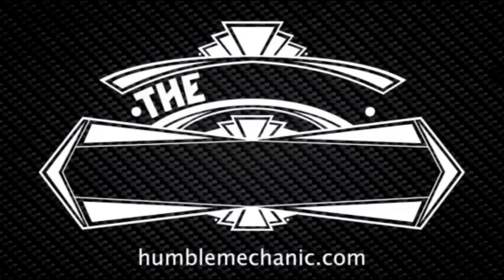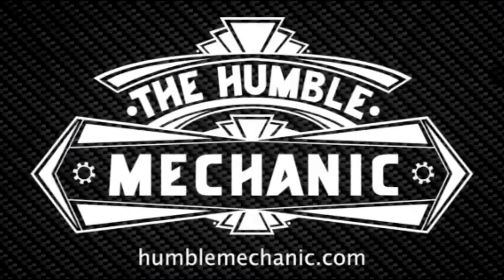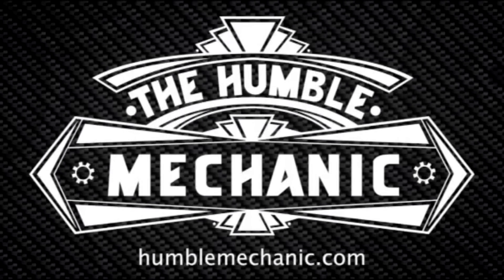Hey everybody, Charles from HomebookMechanic.com back to talk about more failed Volkswagen parts. Today we're talking about in-tank fuel pumps — specifically the electric pumps that live inside the fuel tank on almost all Volkswagen models.